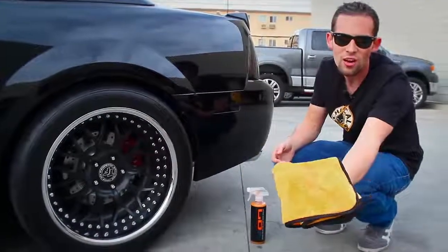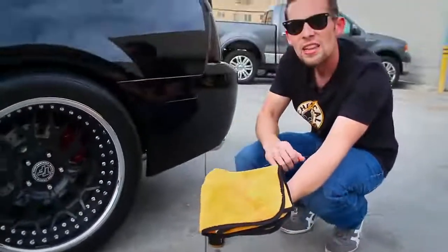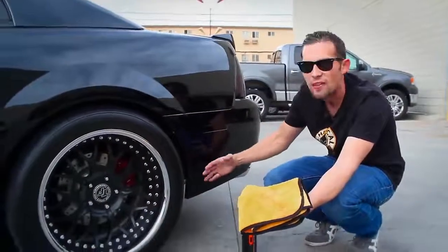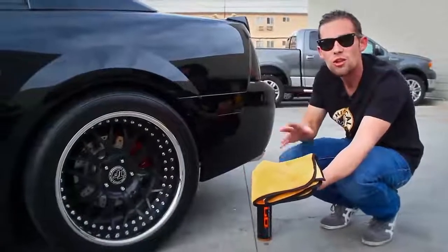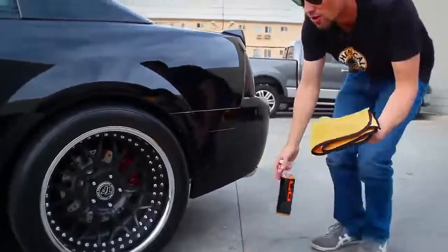Look at all the dirt that came off the back of that car. This is probably one of the cleanest Cobras you'll ever see, yet there's still dust and dirt on the back that we can easily clean up. Just from driving from area to area, even transporting your car, you'll get this type of dirt.